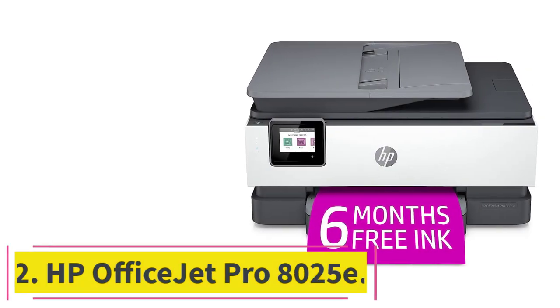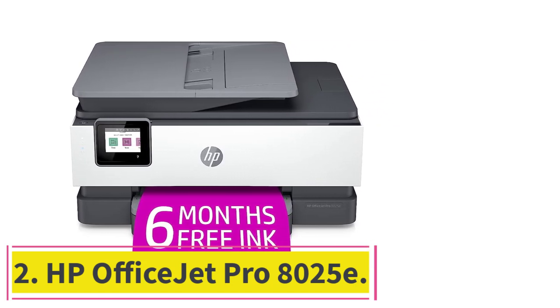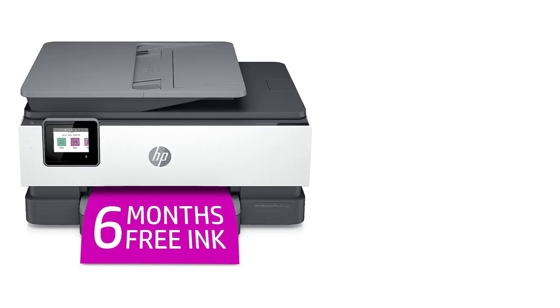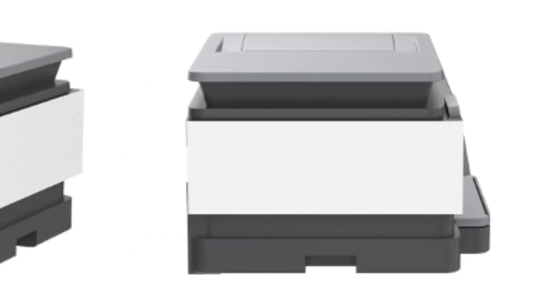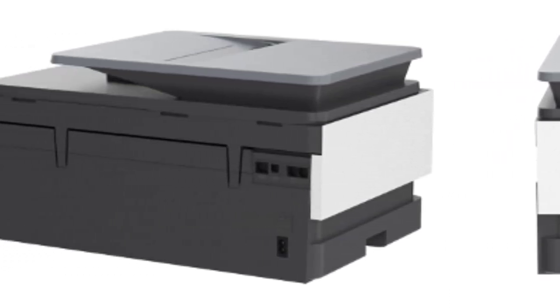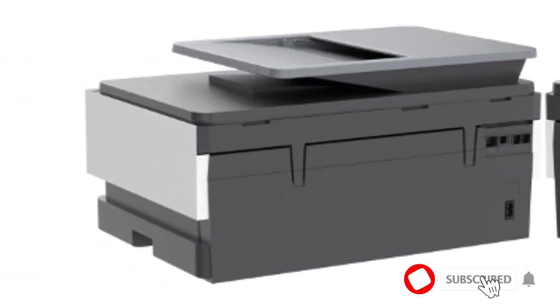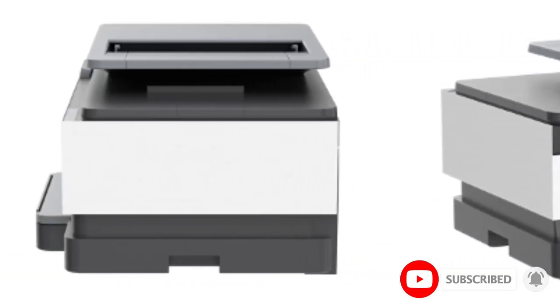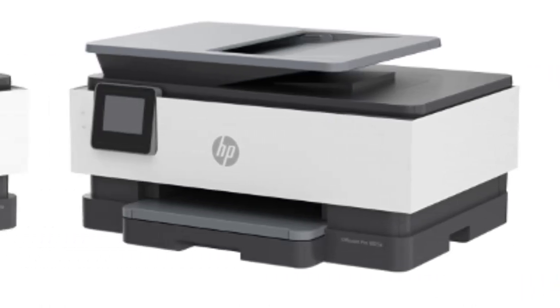At number 2: the HP OfficeJet Pro 8025E. If you want something more modest for home use, get the HP OfficeJet Pro 8025E. You may find it under another model number, like the 8022E or the 8035E. All variants are identical — the model number only changes depending on the region and retailer.